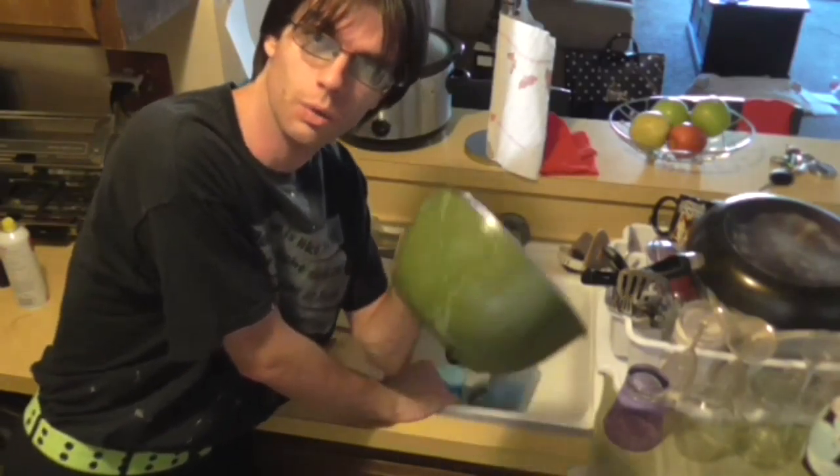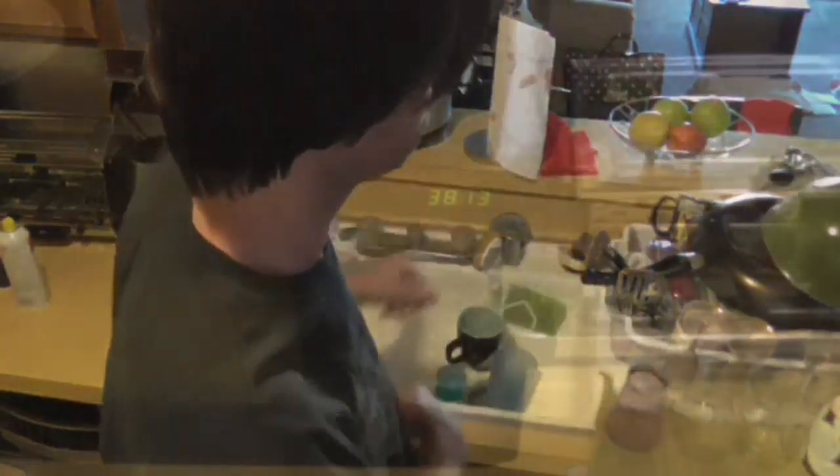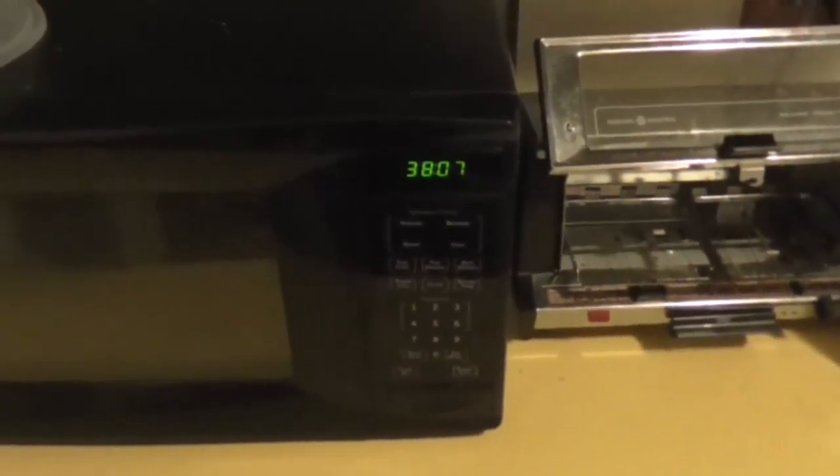If you don't do your dishes now, you'll have to do them later and that sucks. So in the interest of being lazy and not having to do a ton of them all at once, just wash your bowl and stuff now. I'm bad at waiting — let's go play video games.